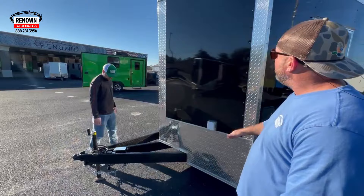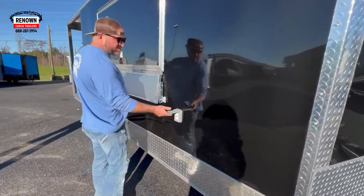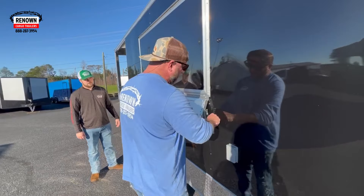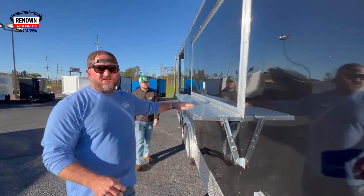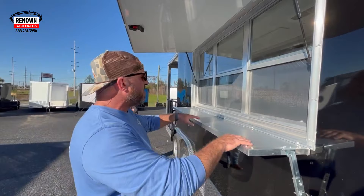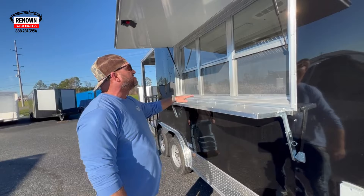Come around here — there's a GFI receptacle right here in case somebody wants to plug in a TV, a fan, a digital menu, a coffee pot, whatever you want to plug in. We've got your fold-out shelf right here. You pull your pin out, let it up, and there's your serving shelf. It is a 12-inch deep serving shelf, so when people come up they can set their drinks down, you can put ketchup and mustard out here so customers can grab what they need, and set their food out while they're grabbing their money.